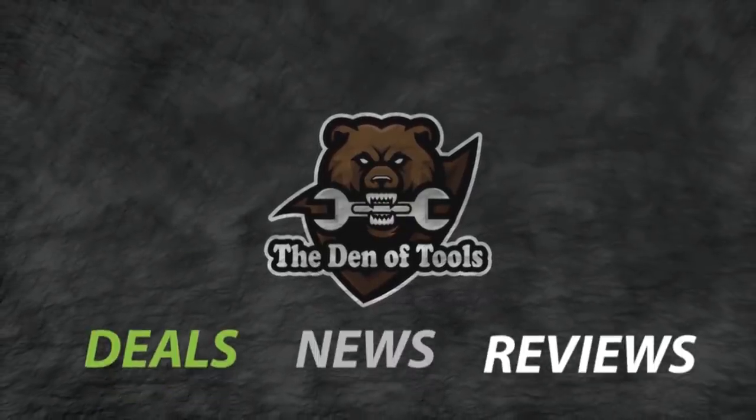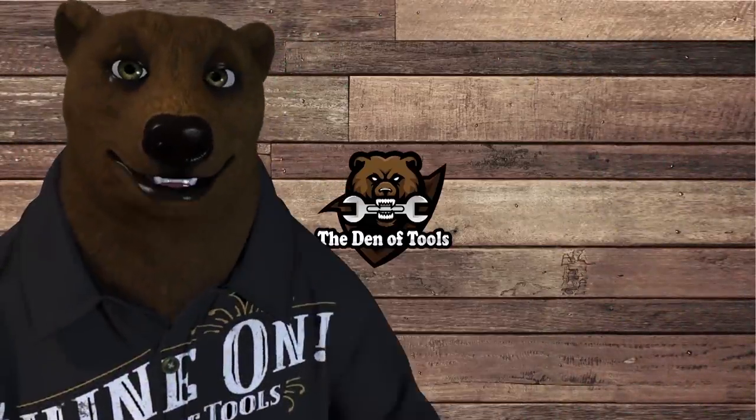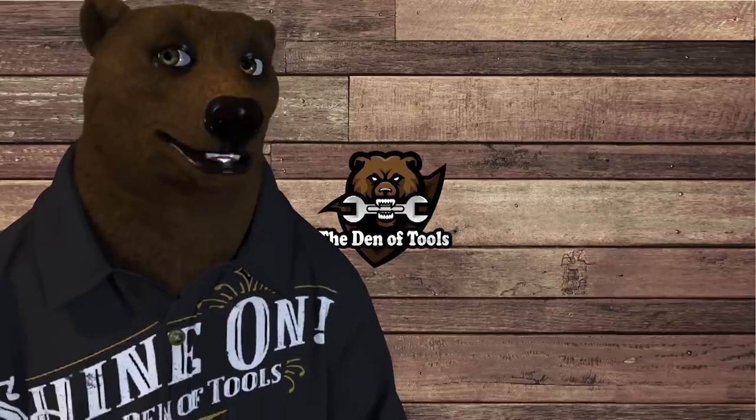Welcome to Den of Tools. Howdy ho guys and gals, it's Red, your friendly neighborhood tool bear, back again here in the old Den of Tools, and we've got some hot news for you from Harbor Freight.